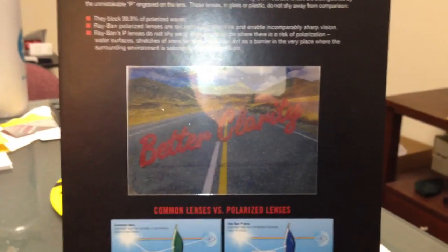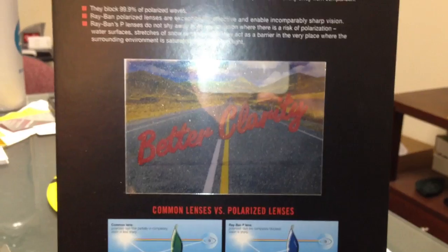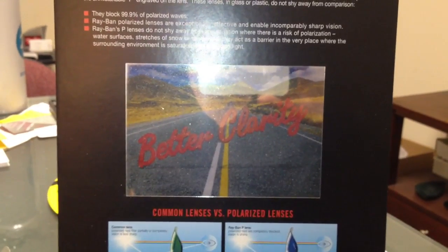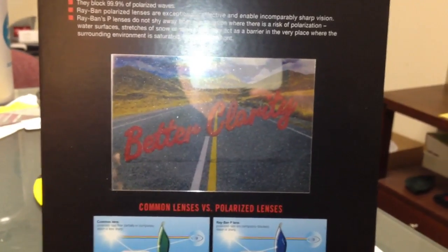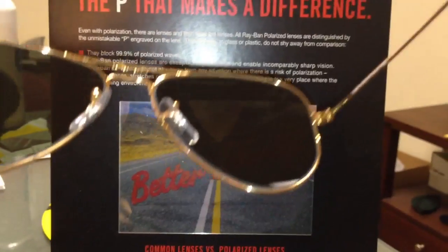We'll see if it works using this test that Ray-Ban has done, which really works in person, but we're trying to show you this online through a video. So we'll see if it works — and this is the non-polarized that we're going to put now through the screen.